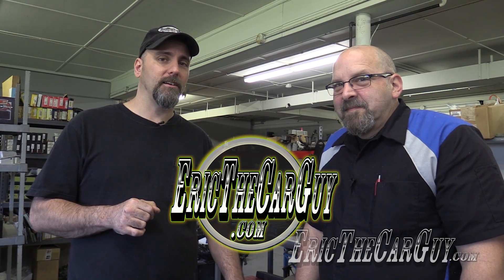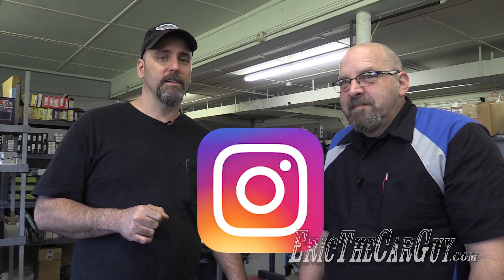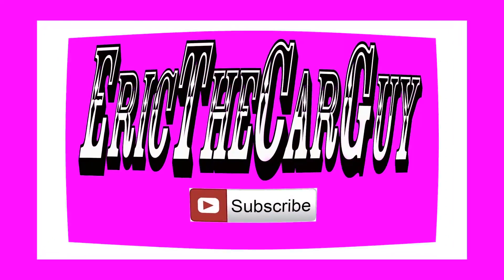Very cool. Well, there you have it — how to gap rings on an engine from the master, Kevin Frischi of Calvinator Engines. I'll put a link to his shop down in the description so you can check them out. I'll also put a link to ericdecarguy.com if you have automotive questions, and connect with me on Google+, Facebook, Twitter, or Instagram. Be safe, have fun, stay dirty. See you next time. Bye.